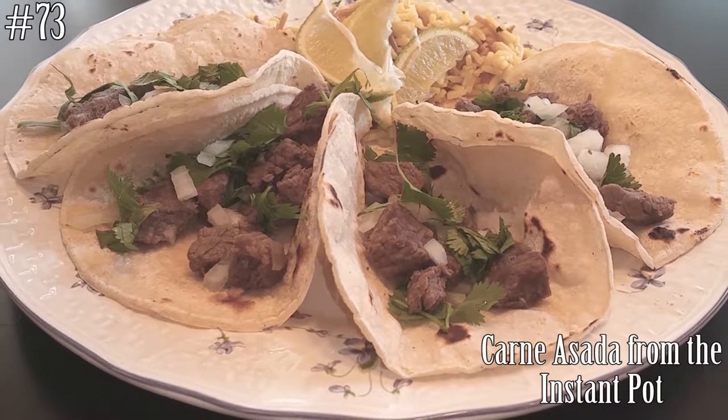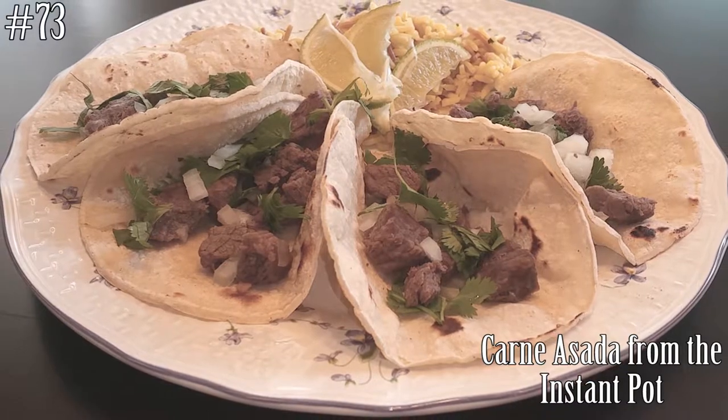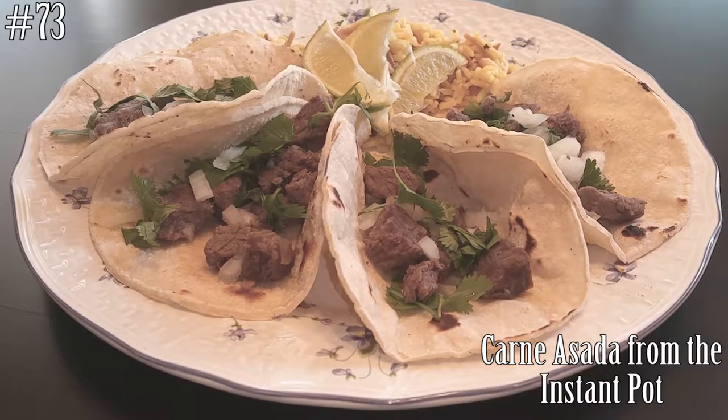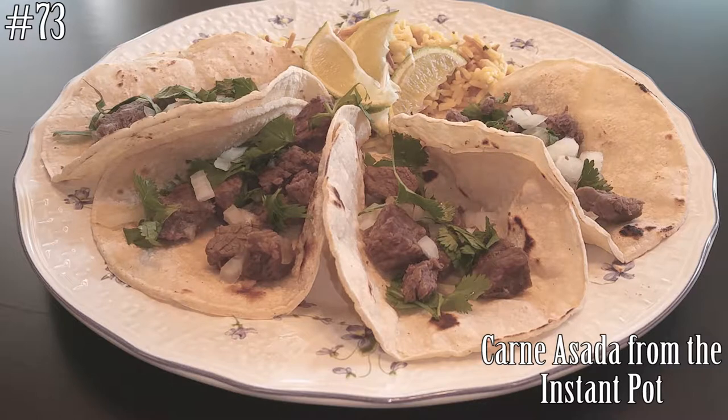Hi everyone! Welcome back to my channel. Today I'm going to make carne asada from the Instant Pot. And guess what? I'm actually going to do this on Taco Tuesday! So if you guys want to know how to make this, hit that subscribe button and watch me cook!